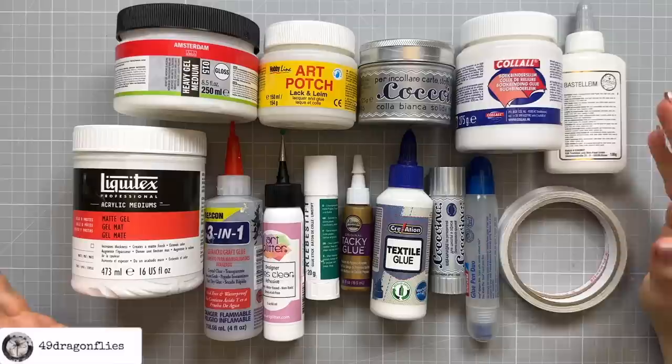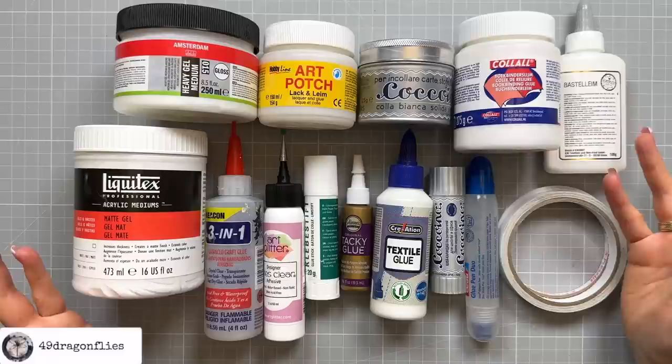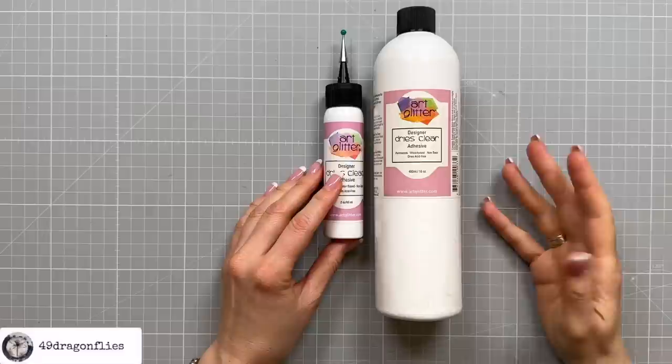Stick to these adhesives and never be frustrated with your results again. Welcome, it's Barbara from Vienna, Austria and I am a junk journal artist. These recommendations are based on personal experience over the past five years of making and working in junk journals and none of these brands are sponsored. Since climate and humidity are big factors when working with glues, your experiences may differ from mine. You might have a certain glue that you love — it would be awesome if you could share those in the comments below.